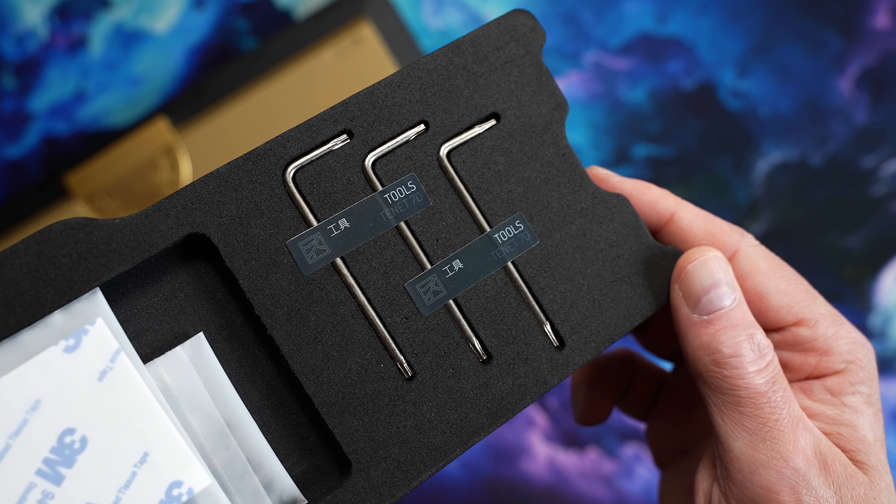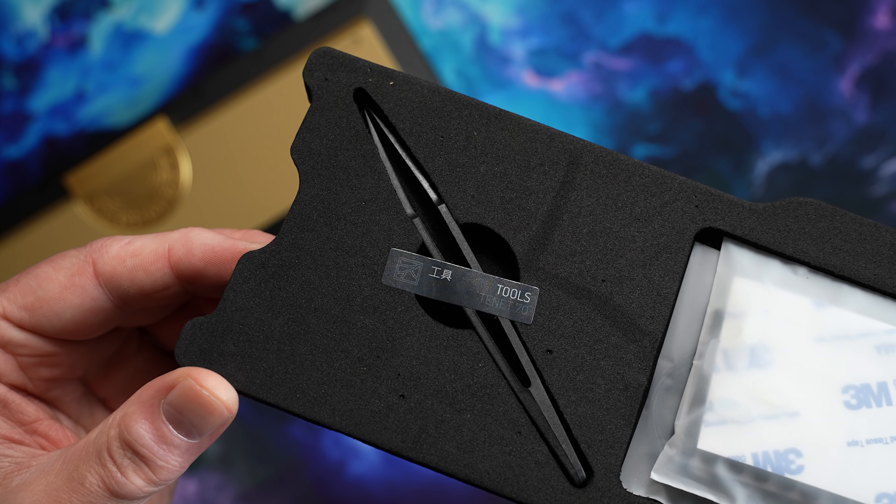Included with the board, you also have three hex keys, some extra hardware, and plastic tweezers. These will be your closest companion throughout the build process, not only for all the different gaskets — which come in various sizes and locations — but also for the ribbon cables.